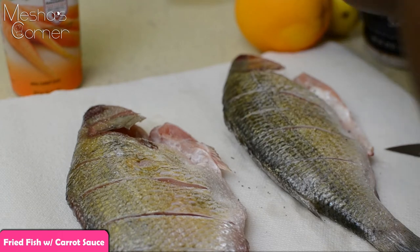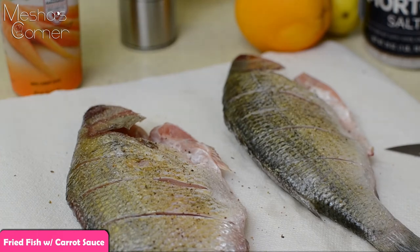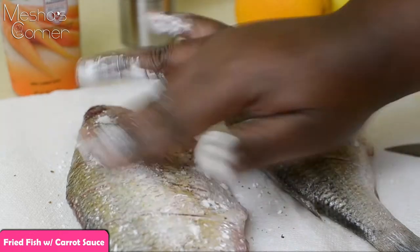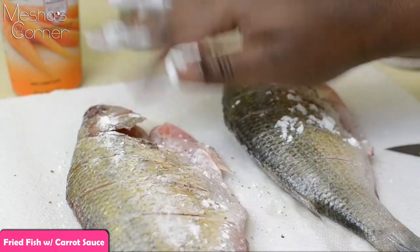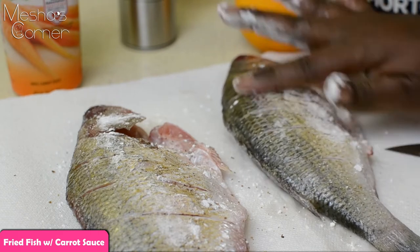Just make sure you get salt and pepper all over your fish. And then I'm just going to dust the outside with some cornstarch. If you don't have cornstarch, just use some flour — don't make it a big deal. You can even fry it without it; it's not necessary, but I just wanted to use it so I'm using it.